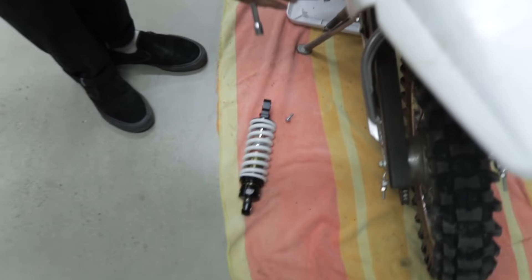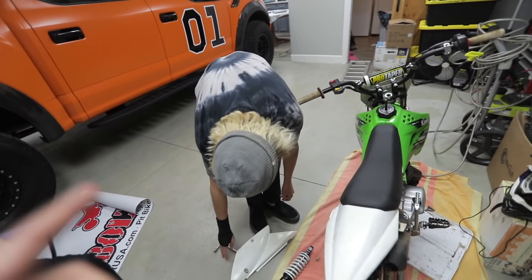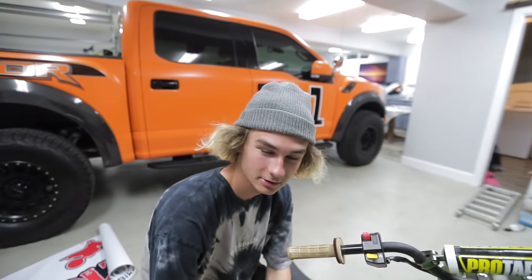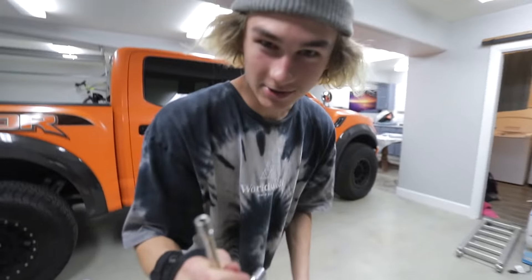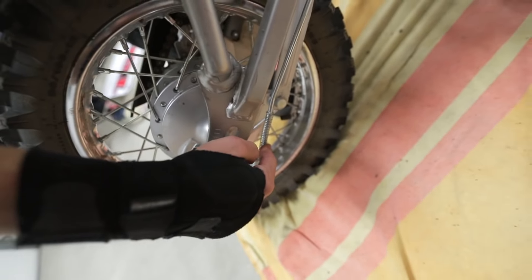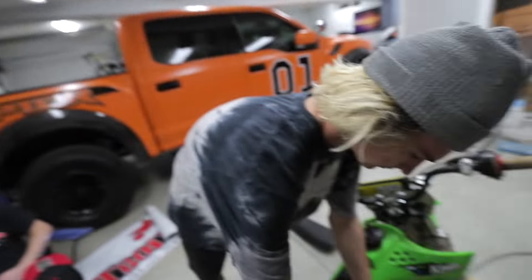First thing we're going to do is put the rear shock on. Cameron's actually going to take this shock and put it on his bike because his shock is completely blown. T-Bolt, you guys are going to hook up your boy with one of the back fenders too, because mine's still missing. And personally, I need this spring and this spring. If you guys want to help, I'll be really sad if you don't — but he is on the rise right now. Cue the time-lapse.